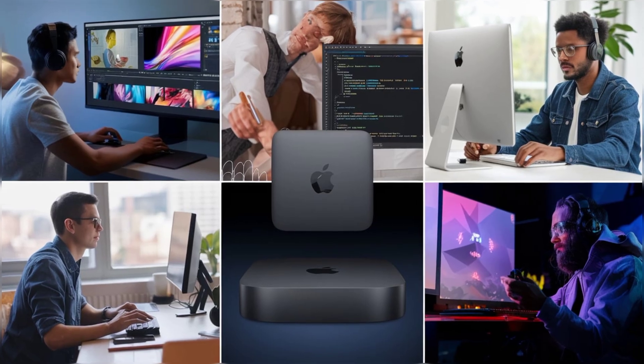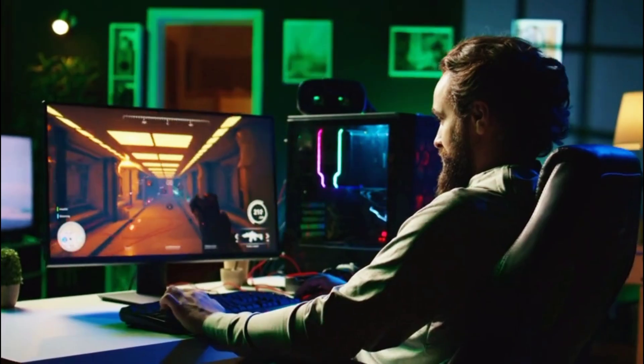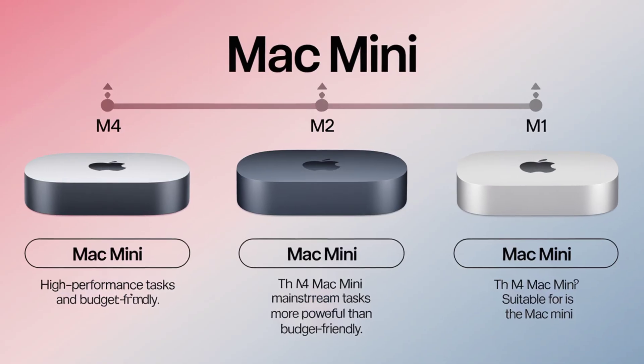So who exactly is the M4 Mac Mini for? It's perfect for professionals who need power without bulk. Creatives will love the high-end performance for editing and rendering, developers will appreciate the fast compile times, and even gamers will find something to enjoy with its GPU improvements. However, if your needs are more basic, like web browsing, streaming, or light office work, the M4 might be overkill. In that case, the M2 or even the M1 Mac Mini could still serve you well at a lower price.